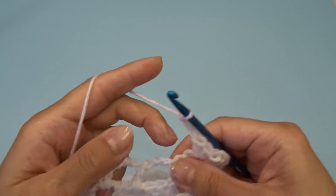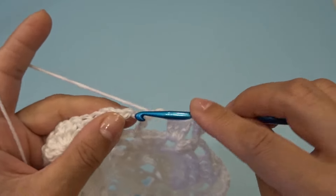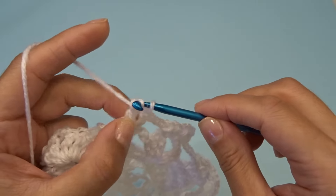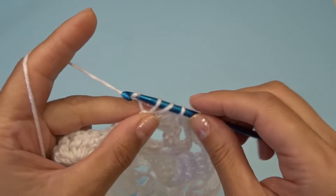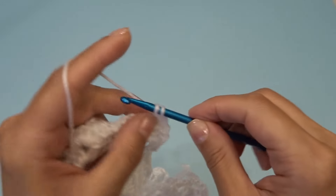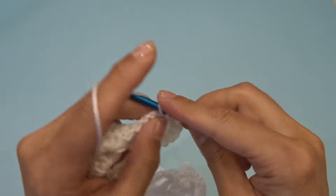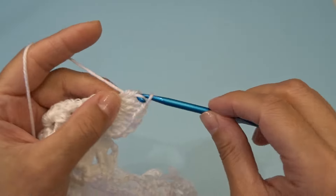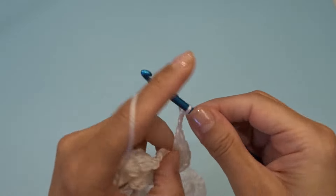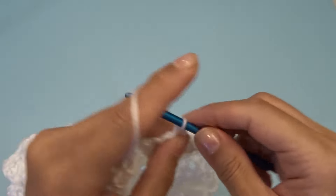Chain three. Find our middle chain three space — so not the first one but the second one — and into that chain three space work eleven double crochets: one through eleven. Chain three, find your chain two space between the double crochets and work three double crochets, chain two, three double crochets.